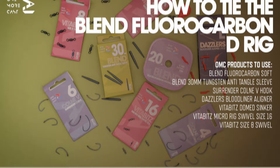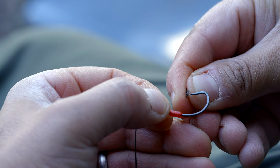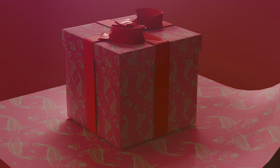By following the how-to postcards and using these components, you have no more guesswork — just total trust that you're using rigs exactly as we use them ourselves. These are the perfect products for those wanting to advance their rig tying and of course a wonderful package for gifting. Happy fishing everyone!